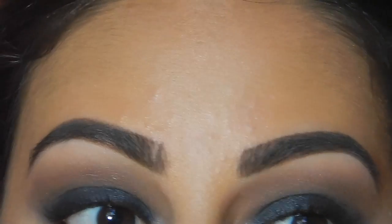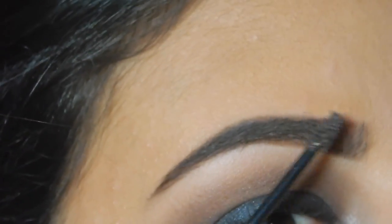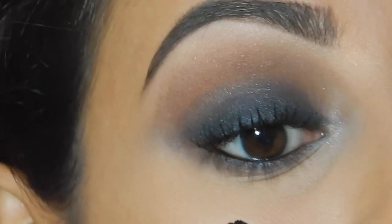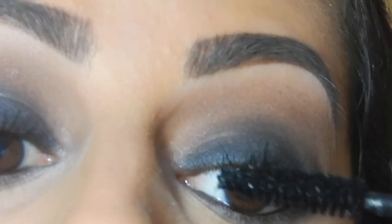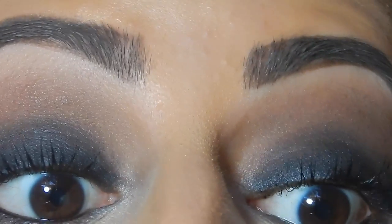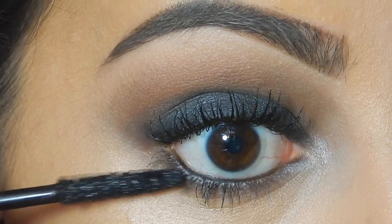With a dark look like this, the key is just to continue blending. I realized I forgot to set my eyebrows, so I used the Benefit Gimme Brow to set them. Now I'm using my Smashbox Full Exposure Mascara and applying a thousand coats on each eye. Then I'm using Laura Geller Glam Lash on the bottom lash line.